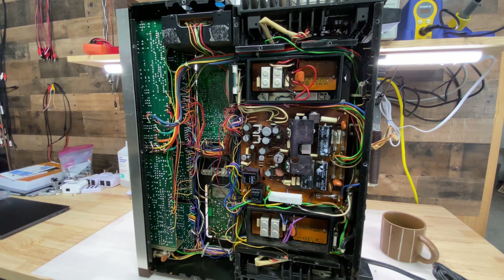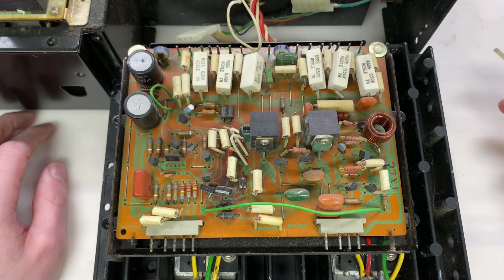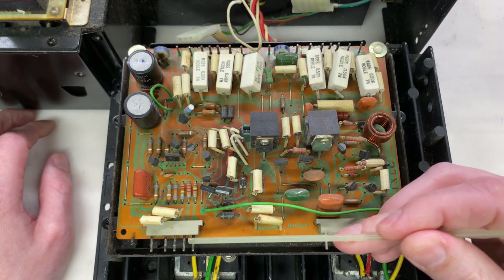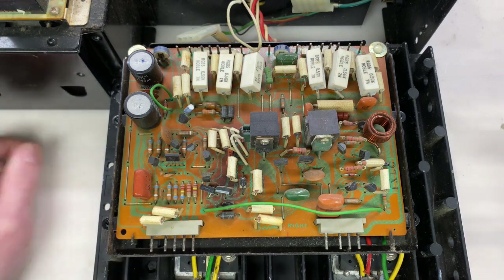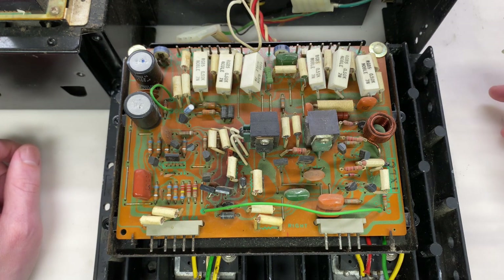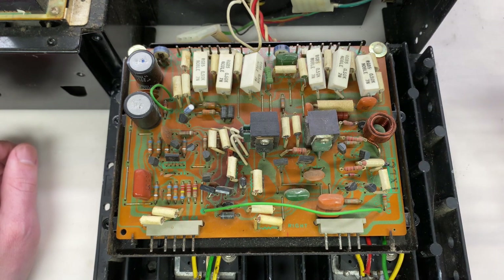I'm most concerned with the amplifier channels, specifically with the output transistors, so I think I'm going to start there. Here's the right channel's amplifier board, and it looks to be in pretty good condition - everything appears to be complete and relatively intact. All of these pins look like they're starting to tarnish, so I'm going to want to clean all of that off so they're making as solid an electrical connection as possible. There are only three electrolytics to replace. Just due to the age, regardless of how they test, I am going to replace those. I'll also measure every single resistor and diode on here.